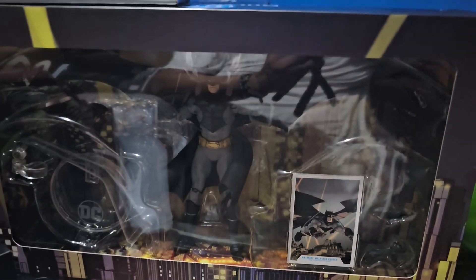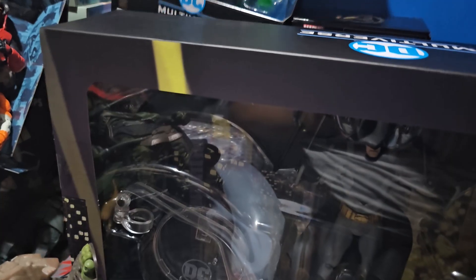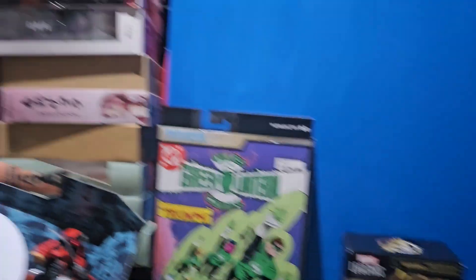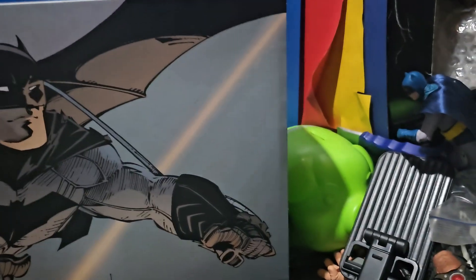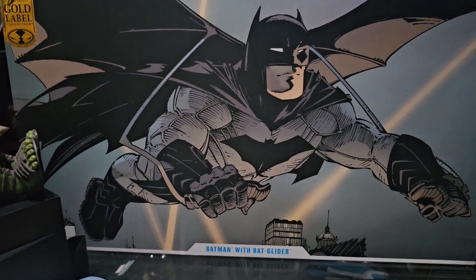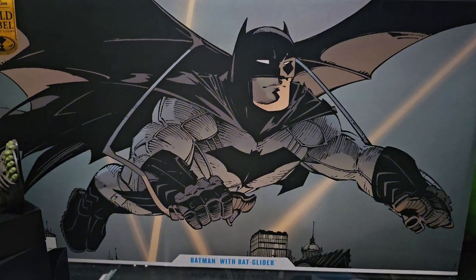Let me show you what's behind the box — the artwork of this one. It's from the comics, the 13th R. It's so huge. We got a nice artwork here. I think it's a must-have for all Batman fans.